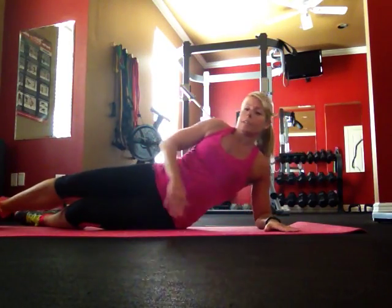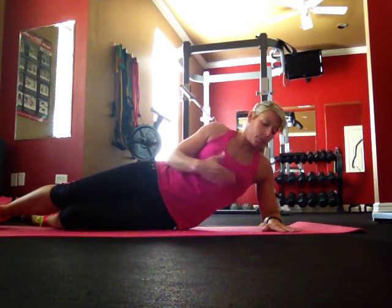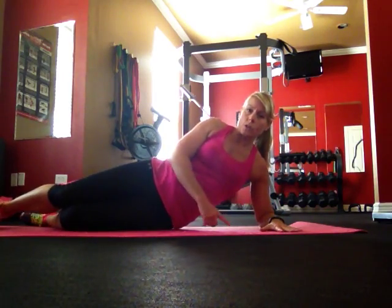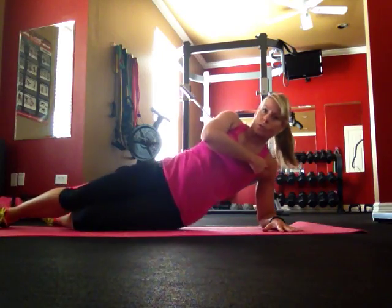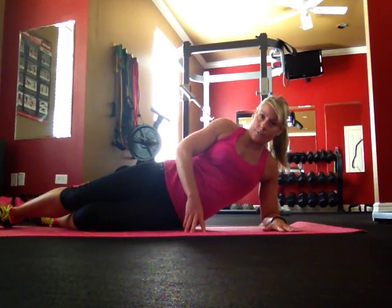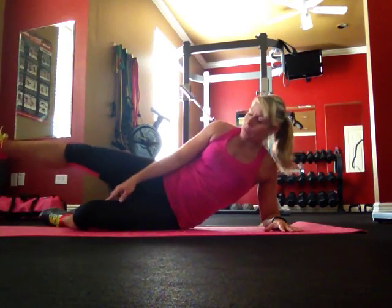Lying lengthwise on your mat, I'm going to show you level one first. If you have very limited upper body strength, this is where you want to start. This is also a good modification for people with wrist issues. Make sure your elbow is in direct alignment with your shoulder, and your hand is flat on the mat.